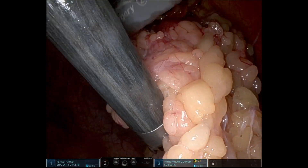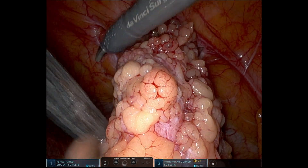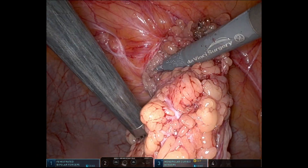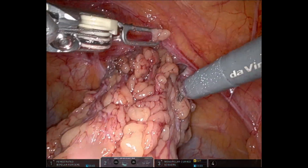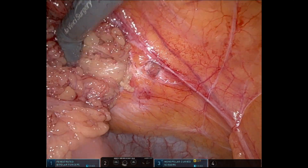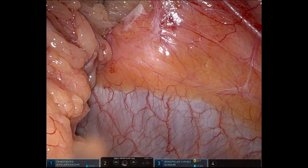If I can't reduce it, then I start dividing some of the omentum near the hernia orifice to de-bulk it a little bit. And finally, if it really doesn't want to come, then I will divide the linea along the edge of the defect a little bit just to enlarge the defect so that I can pull it through. Sometimes it just takes the smallest amount of division of the edge of the fascial defect.